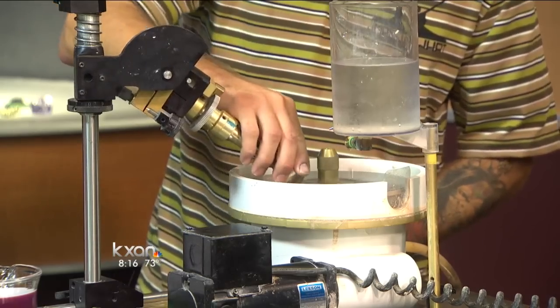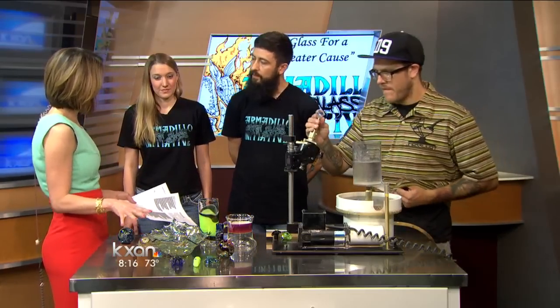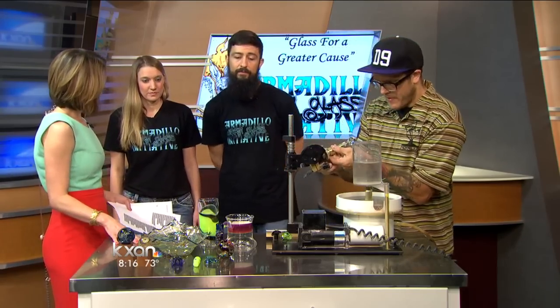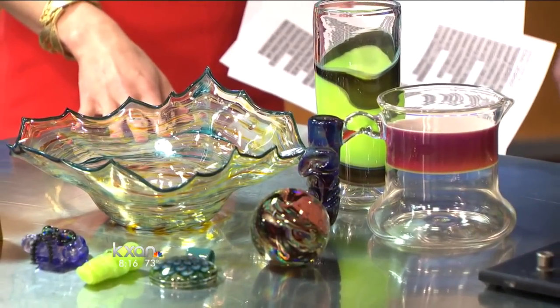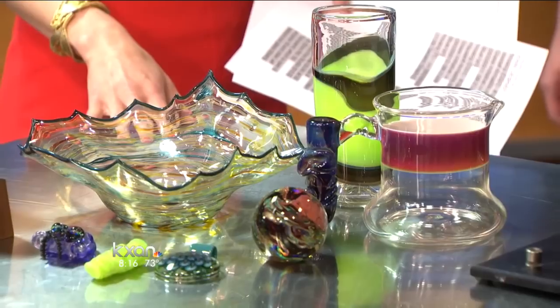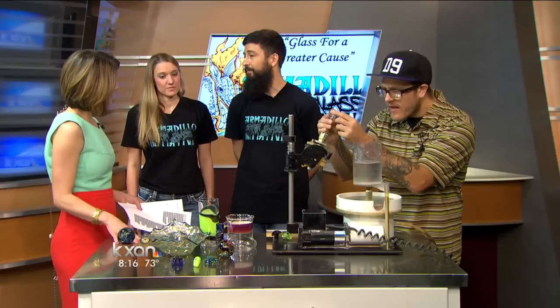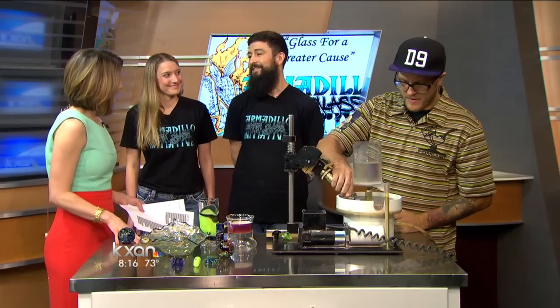You guys have some of the pieces right here that I'm assuming you've made. Yes, ma'am. These are some pieces from local artists as well as some of the national artists we have. It's all borosilicate art — most every single thing is made by hand in a flame. We have marbles, goblets, bowls, you name it — tons of pendants and jewelry.